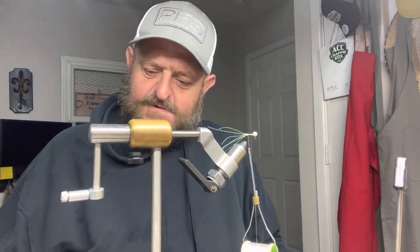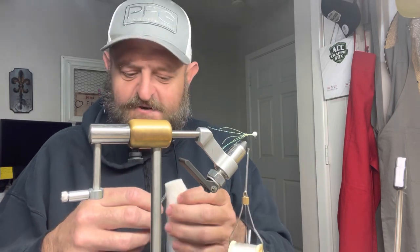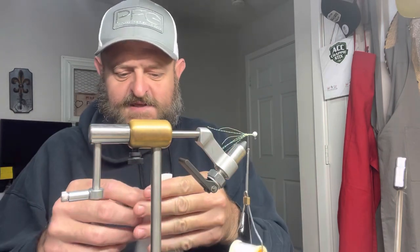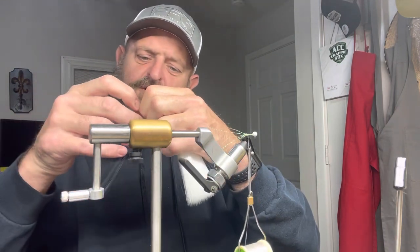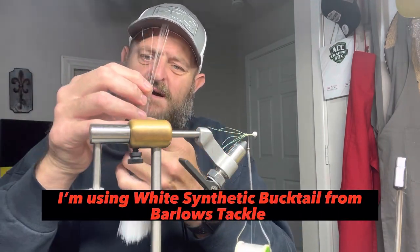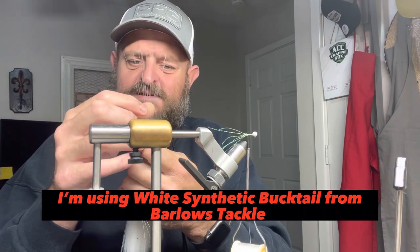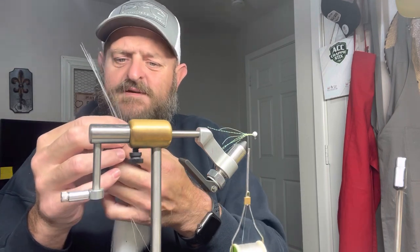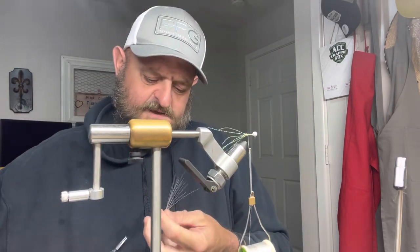Y'all, I'm telling you, this is crappie cocaine — this is like cocaine to a crappie. Now we don't want a big bulky body, so we're gonna take — I'll count it out for you — one, two, three, four, five, six, seven, eight, nine, ten — let's say 12 to 15 pieces of that synthetic bucktail.